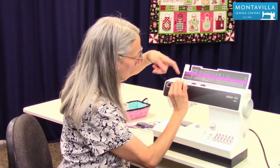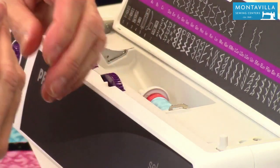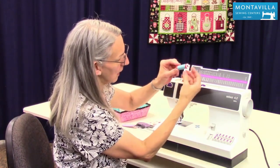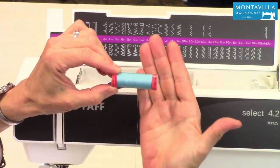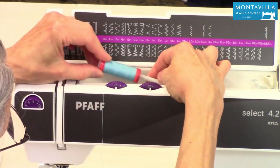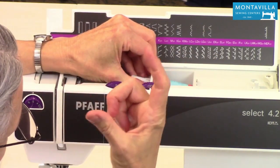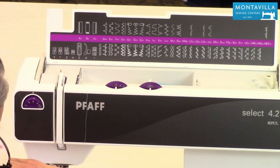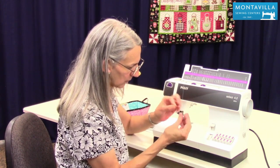We're going to go under this little hook right over here and then it's going to come out right here. When you put your thread on, the thread is going to be spiraling off the end, so it spirals off better if it comes from behind and underneath rather than the other way. So put it on so that it's coming from behind like that. Put that on there and make sure you use a spool cap the size that's appropriate for the width of your spool. So again we go under here this way. If you need to, you can snip the end of your thread for it to be nice with no fuzz on the end.